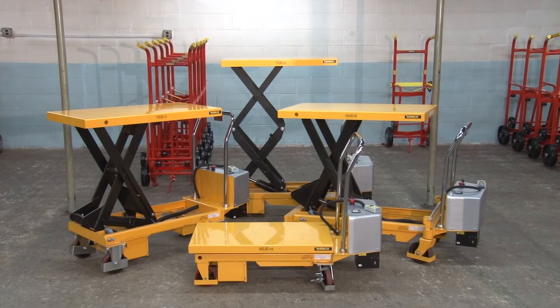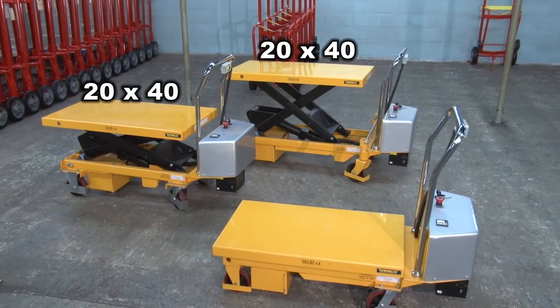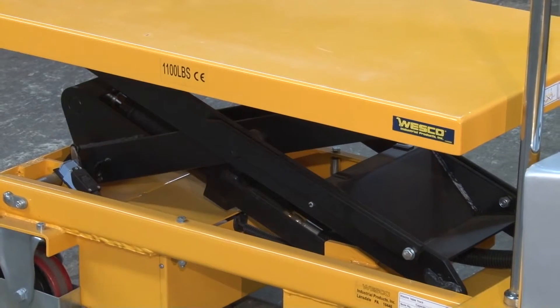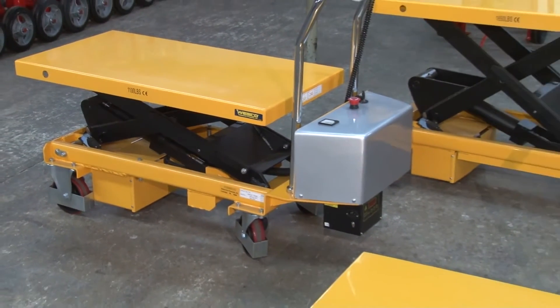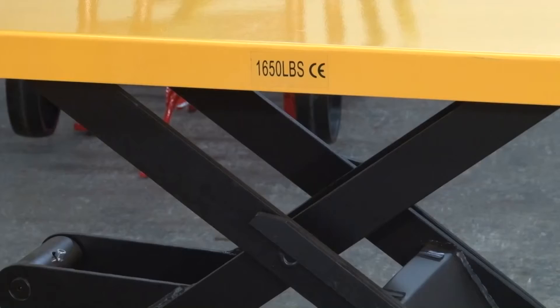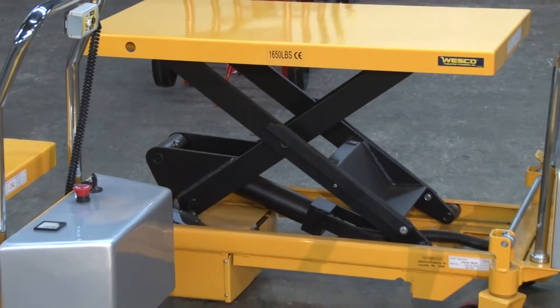Wesco powered scissor lift tables come in four models. Two models have table dimensions of approximately 20 by 40 inches. One has a lifting capacity of 1,100 pounds with a raised height of 40 and a half inches, and the other a lifting capacity of 1,650 pounds with a raised height of 39 and a half inches.